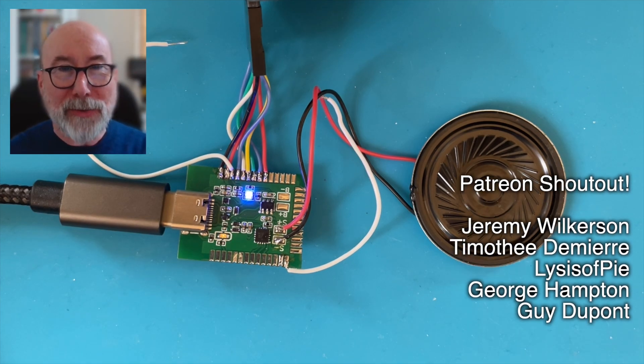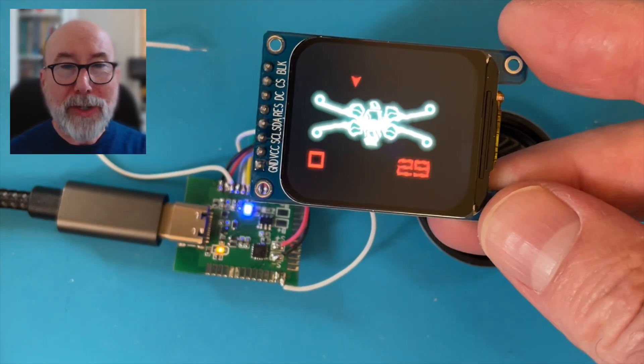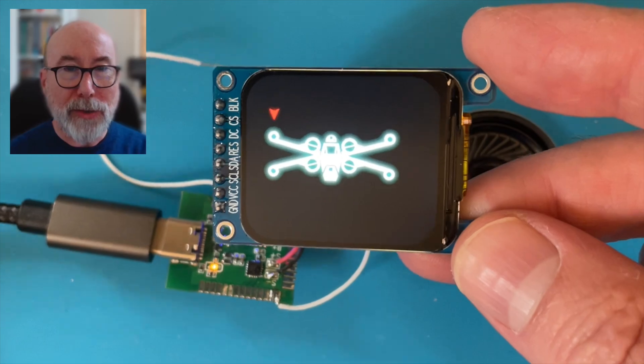We're getting closer to making our tiny TV. We've now got sound, and we've almost got vision. There are still a couple of challenges to solve, but in this video I want to focus on the audio side of things.